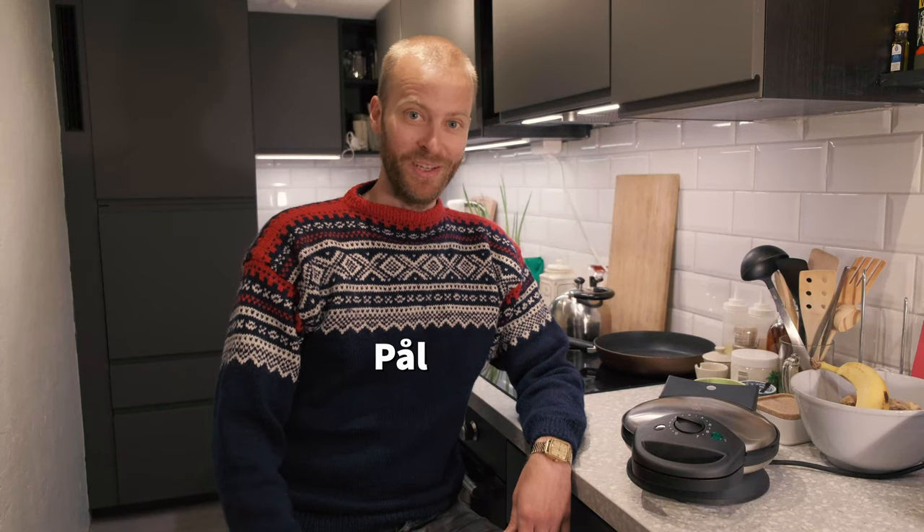Hi! My name is Paul and I want to welcome you here to my kitchen. Today I'm going to make Norwegian waffles.